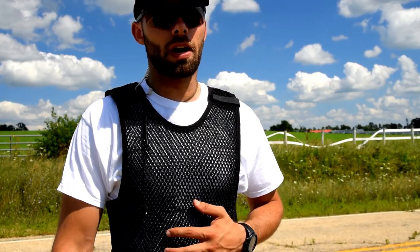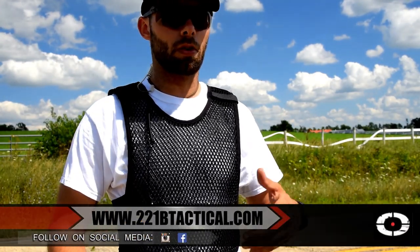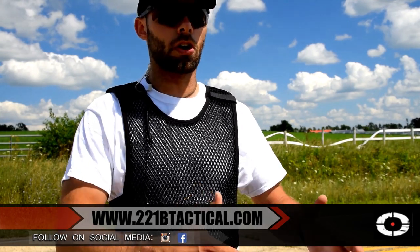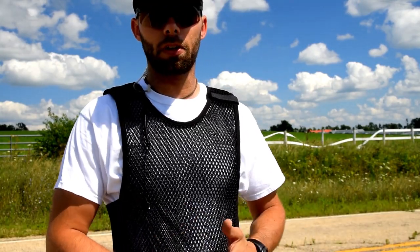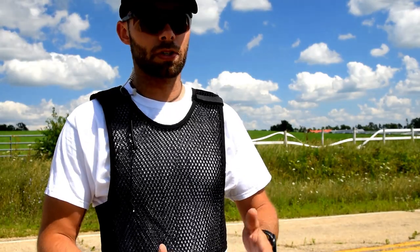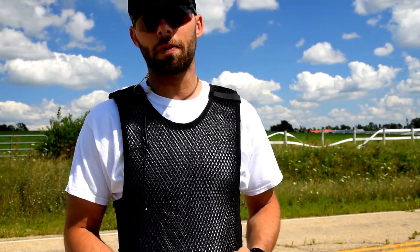I've been wearing the MaxDrive for several months underneath body armor. Typically, I wear it over a cotton shirt like this. 221B does also make more of an Under Armour type shirt, or you could use it with some type of moisture-wicking shirt that would probably increase the performance and level of comfort, but even with just a cotton t-shirt underneath, it works exceptionally well.